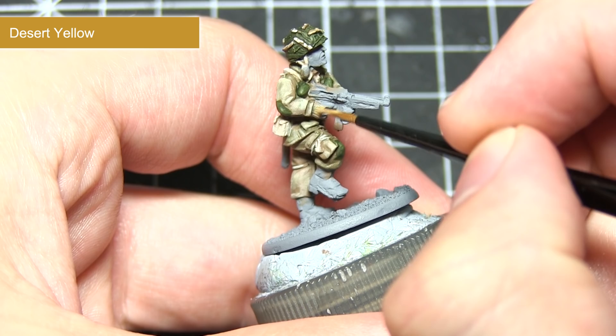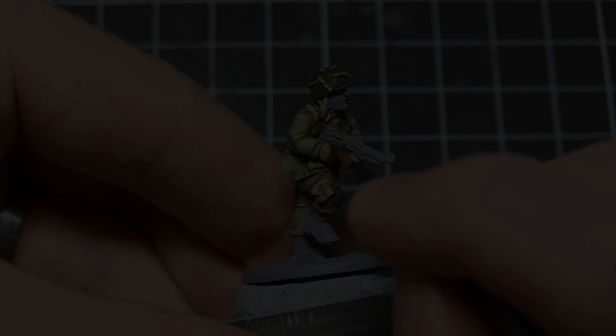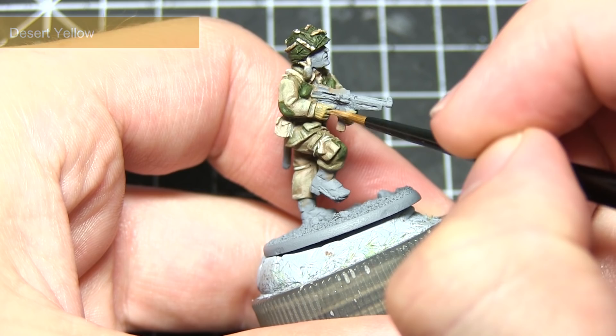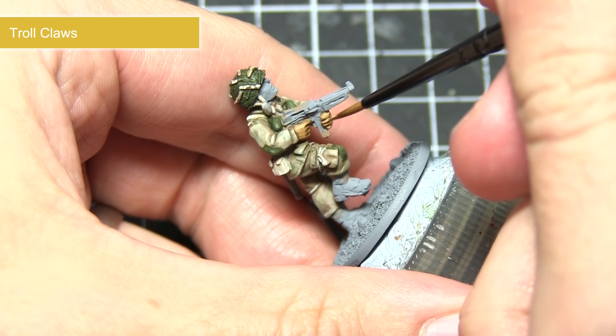With the helmet completed, you can now move on to painting the gloves. The gloves were a leather tan colour, so I'll be using a base coat of Desert Yellow. After applying the base coat, the next step is to apply a wash of Soft Tone ink — make sure this pools into all the recesses around the hands and fingers. The final step is to apply a highlight of Troll Claws, focusing around the knuckles and fingers to really bring out the detailing.